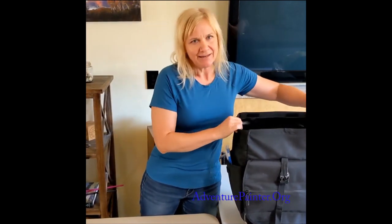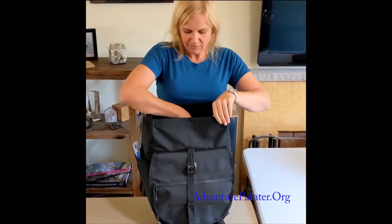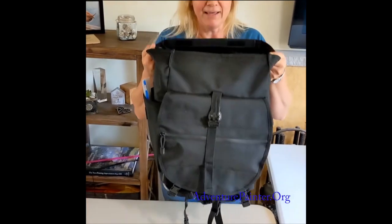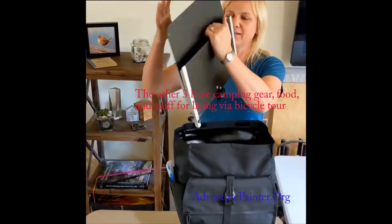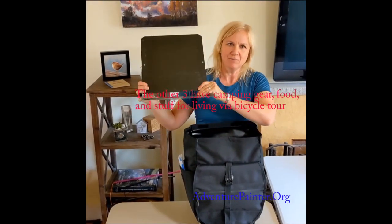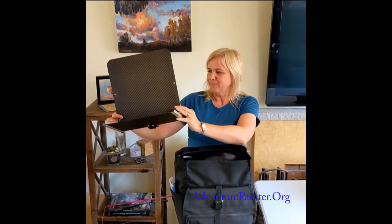Because of doing backpacking and cycling while I'm painting, I think a lot of crossover will happen for regular travelers too. Let me show you what is in one of my four bicycle panniers.